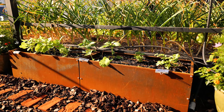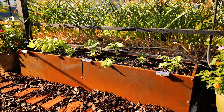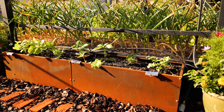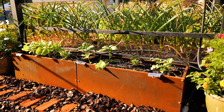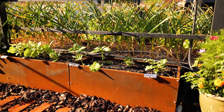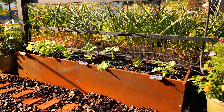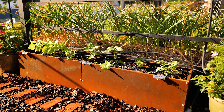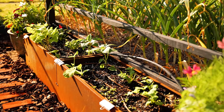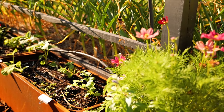I added shishito peppers and sun sugar tomatoes, and I direct-sowed a bunch of zinnias. Some of the zinnias are coming up and some I think the birds got to before they could even show up. The sun is really out and about so it's getting really bright here.